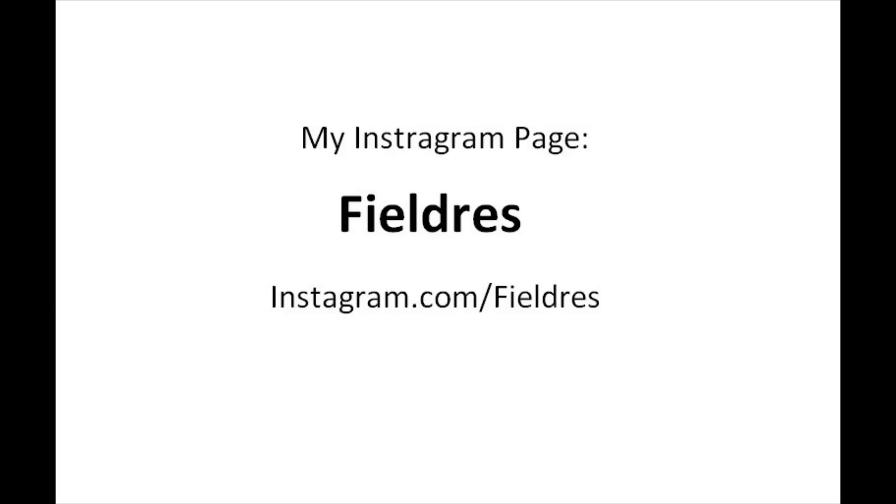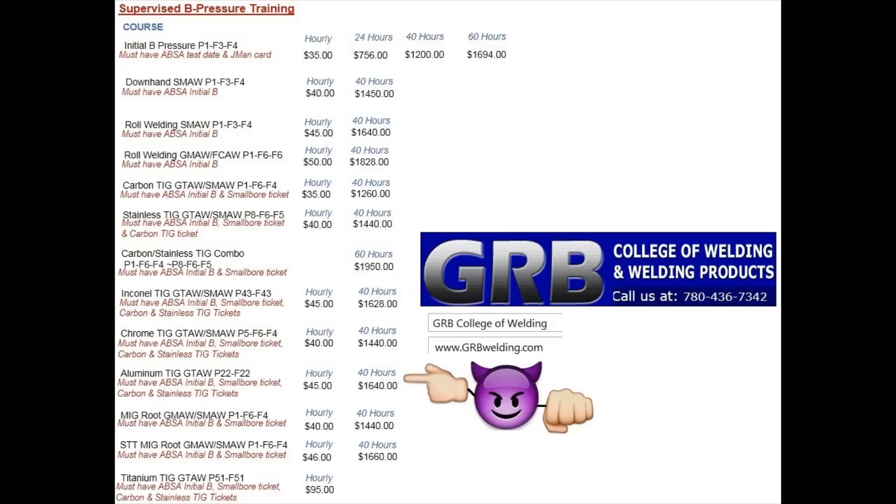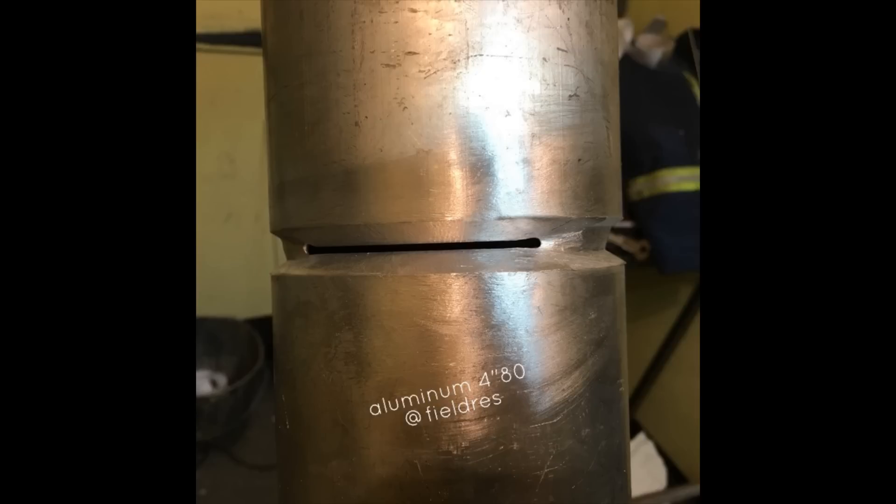Alright, this is going to be an interesting video. This is the open root aluminum butt weld. This is GRB College of Welding, and if you look at the bottom there's a little double head pointing at the aluminum TIG course. So if the welding in the video is something that interests you and you want to be able to weld aluminum pipe, this is where I go — this is where you can go too. I actually spend quite a lot of time here. It's actually the best place; I really enjoy going here all the time.